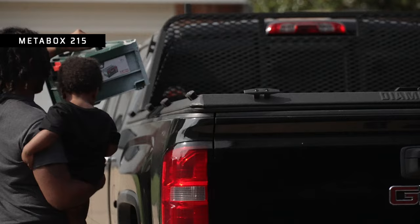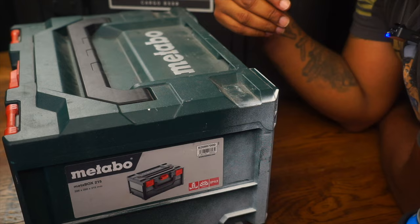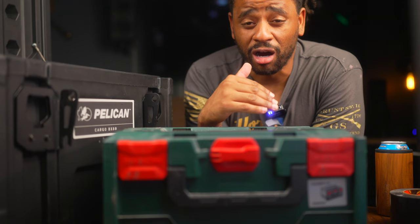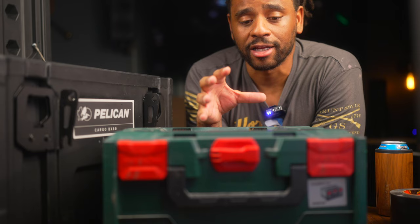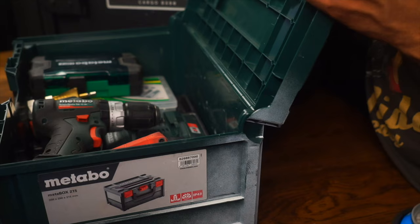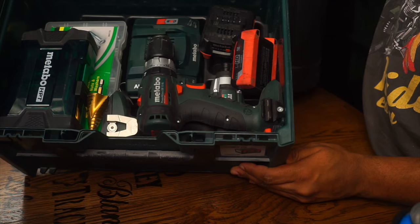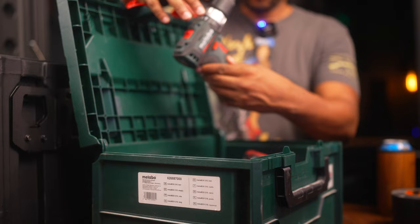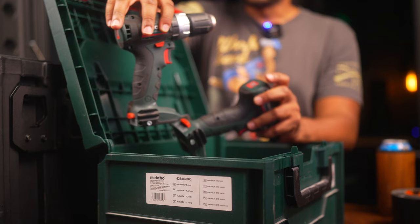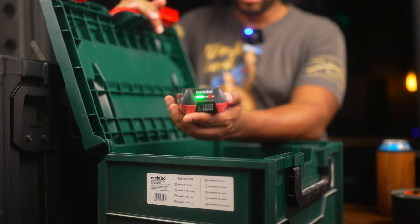I keep a Metabo Metabox in here. I love the Metabo Metabox system — it's part of the Systainer system, which Festool, Makita, Metabo, and other brands all use. They dedicate themselves to the same shape and functionality so all their systems lock together. This is the Metabo Metabox 215. These items are mostly used if I go to someone's house. I have Metabo's 12-volt hammer drill and 12-volt impact — these things work great.